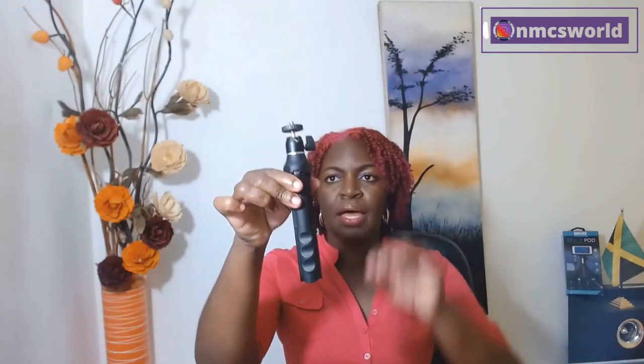First up, we have the Selfie Tripod Stick and this is what it looks like. Here is a closer view of it. If you notice, there are some ridges all around the circumference of the base of the stick. This is designed to give a firm grip so that it will not slip from your hands while you're using it.